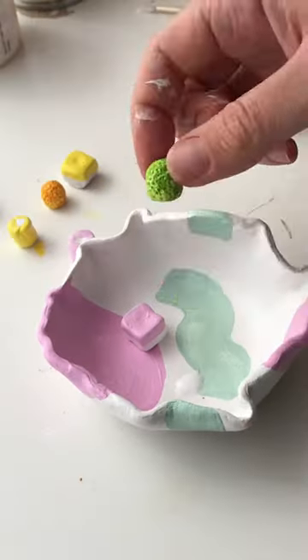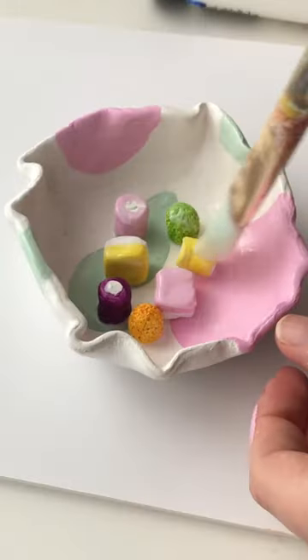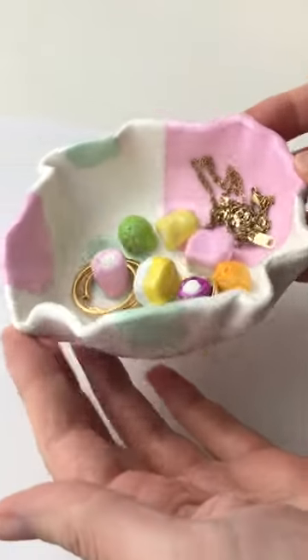Once it was all dry I used PVA glue to stick the dolly mixtures down and I coated the whole thing in a thick gloss to give it a nice shine, and it was done and ready for my jewelry. You can use the little sweets as earring or ring holders and droop a necklace around.